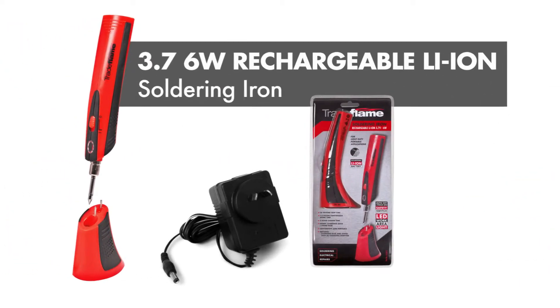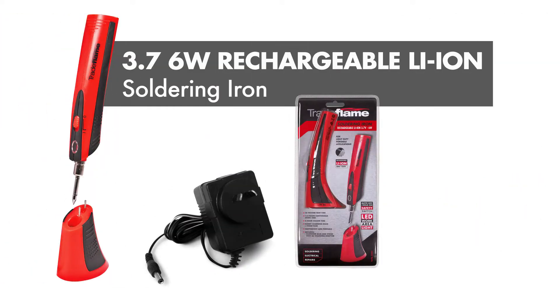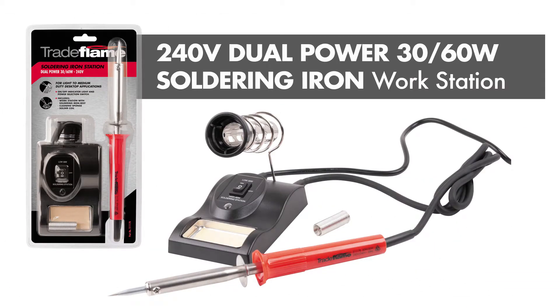The range also includes innovative features such as a boost function trigger button, lithium iron rechargeable battery, protective cover and a workstation with soldering iron rest and cleaning sponge.